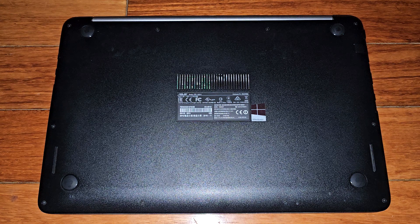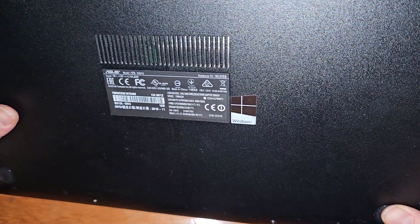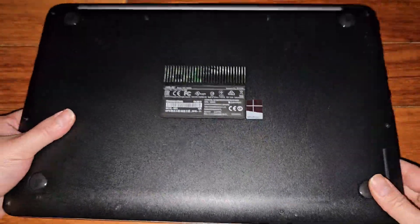I'm going to be showing how to open up and disassemble this ASUS. This is model K501U, full model is K501UX-WH74.